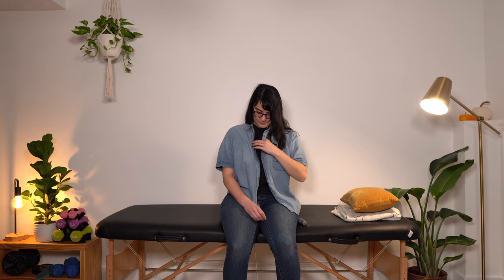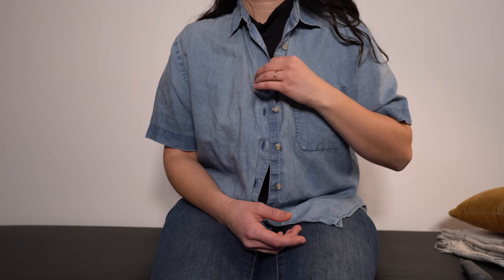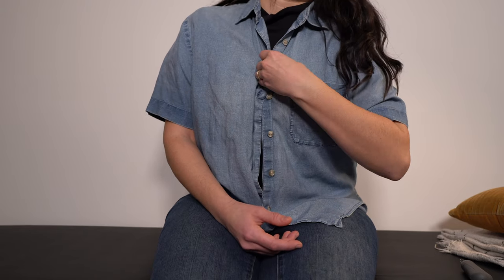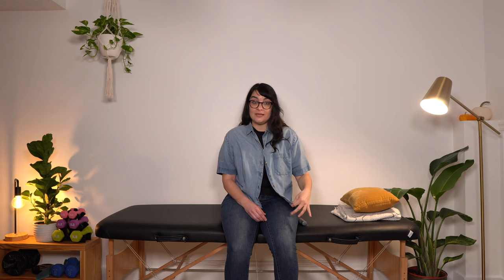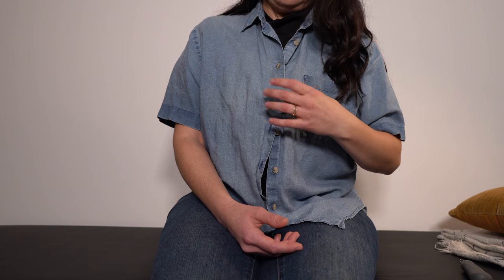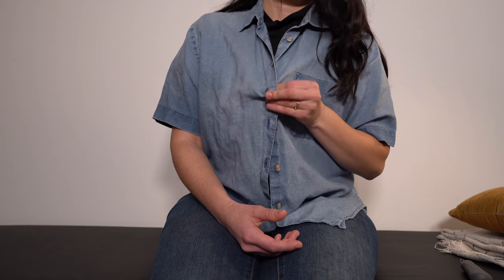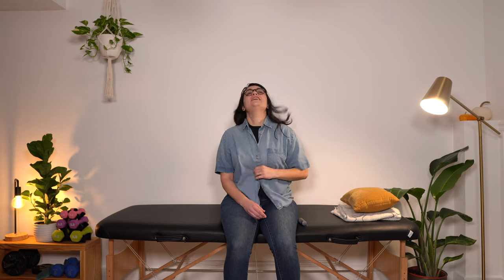I'm going to show you first without any adaptive equipment. Hold the button between your thumb and your index finger. Use your middle finger to come over the slit where the button's going to go through and feel for the button to come through that slot. Then use your thumb to help push it all the way through. Repeat for as many buttons as you have. Thumb and index finger hold the button, middle finger goes over the slit, feel for the button to start coming through, push up with your thumb, push it through, and readjust as needed.